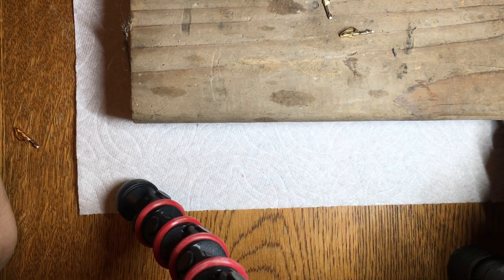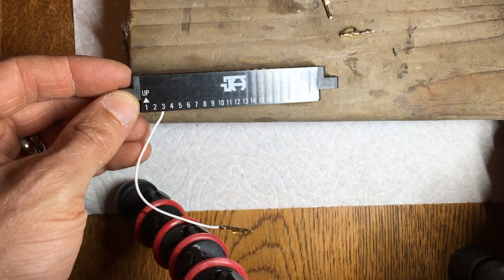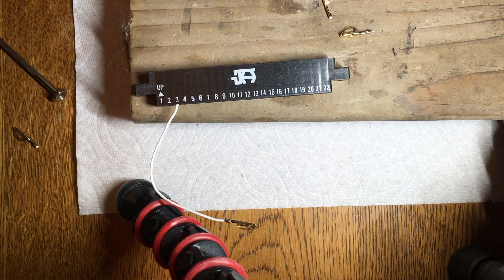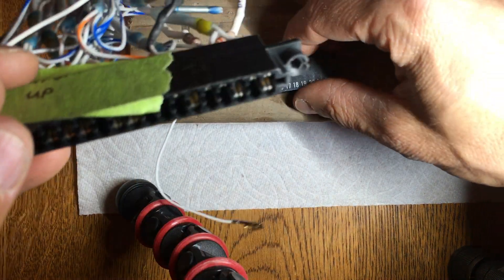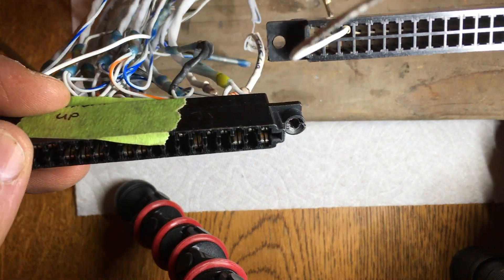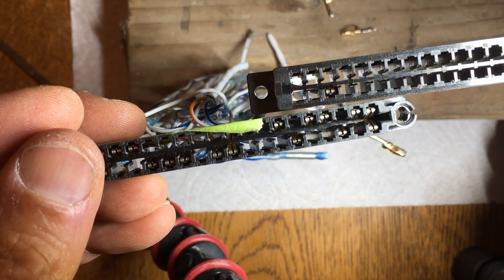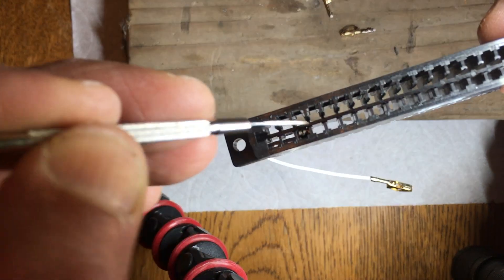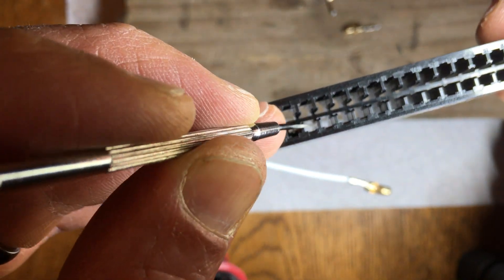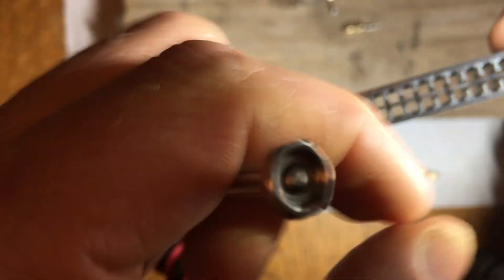I also want to take a quick look at these aftermarket connectors that I bought — I believe it was from a pinball maintenance website. They're very similar to these King or Molex connectors; Molex is probably who made these originally. The only difference I can see is that the spacing between where these are held is a little wider — the center-to-center spacing of this channel is a bit wider than the original.